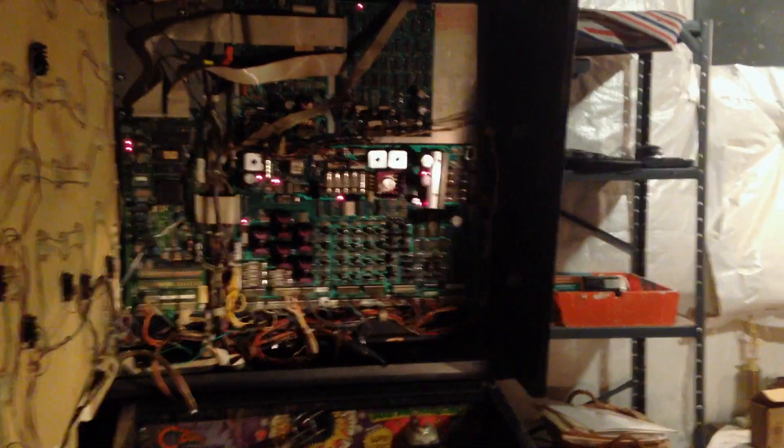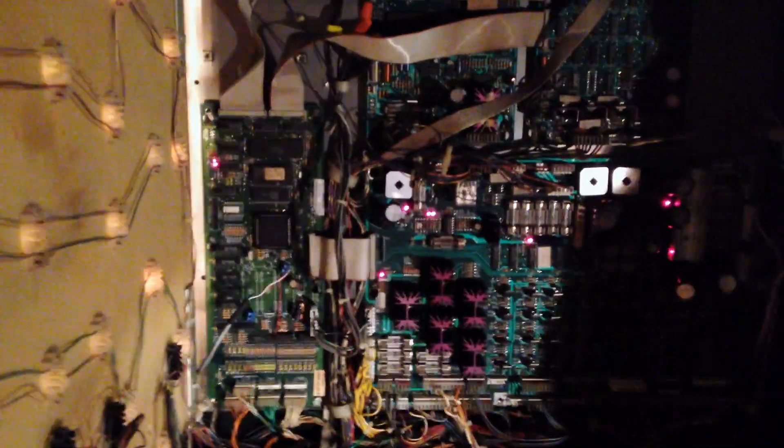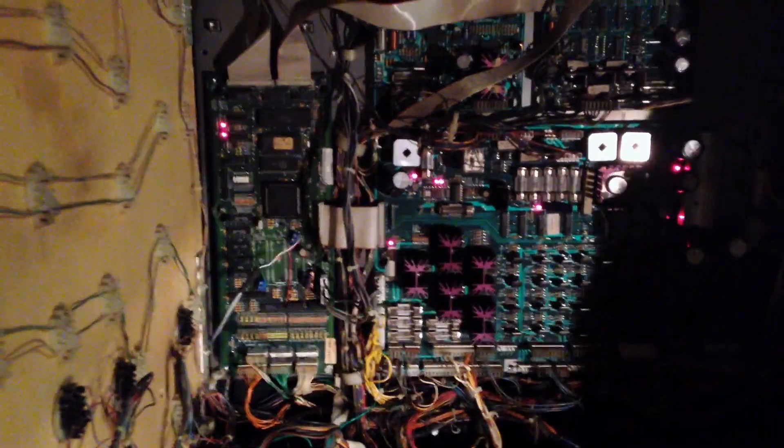Alright, so this is my Party Zone pinball machine. As you can see, it's stuck in reset mode where, as soon as you turn it on, the MPU board goes straight into a reset because of low voltage coming into it.